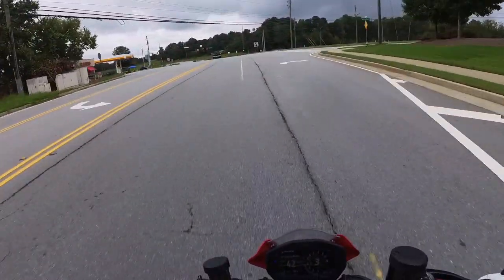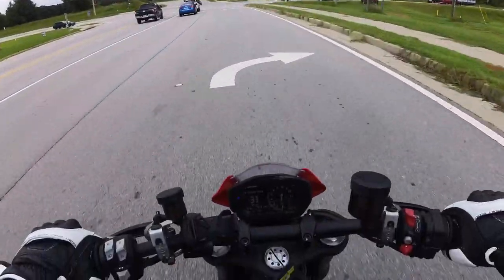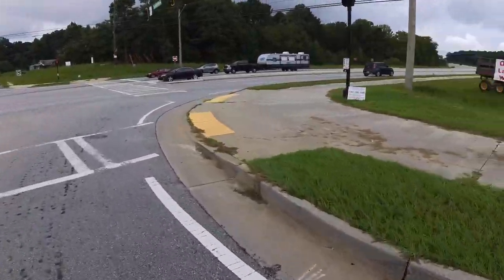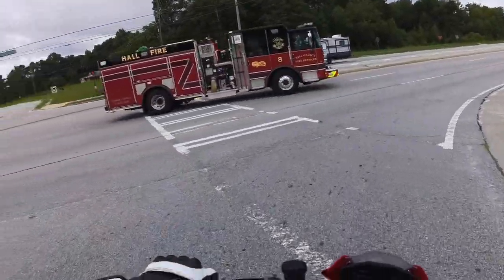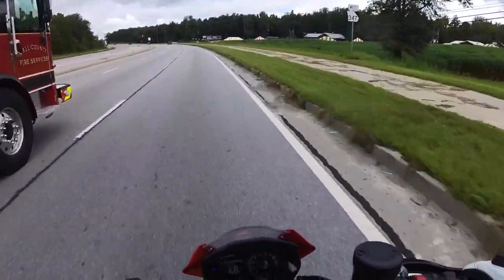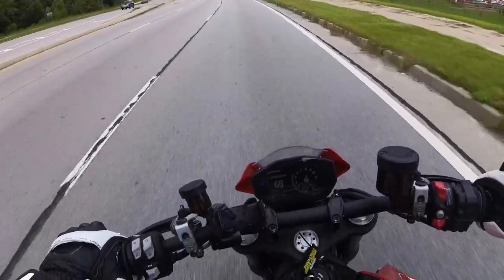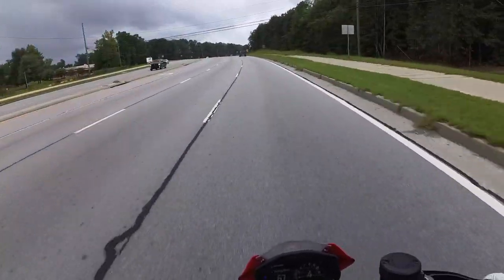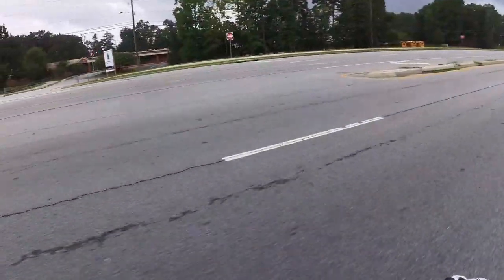I'm getting some raindrops on me - god damn it. Oh, that brap sounds good. Hit that quick shifter on auto blip and you just brap. The quick shifter's good, although it's a little bit lurchy. Damn it - running right into the rain. We're going to turn around and go back the other way.